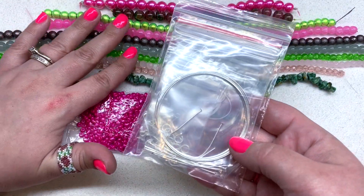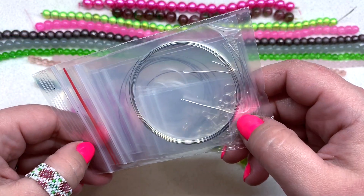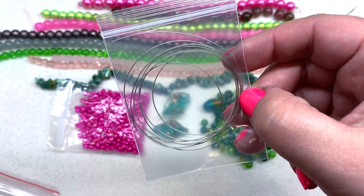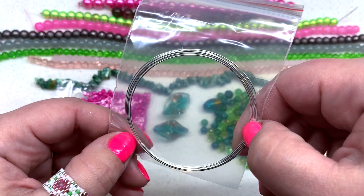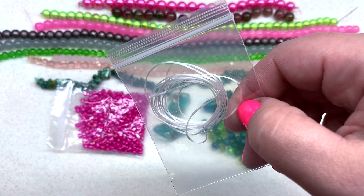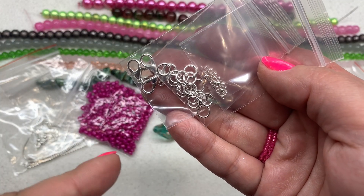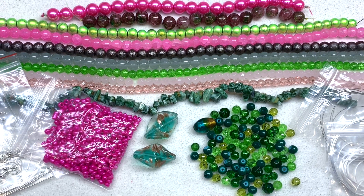Finally, they also include a finding starter kit. Inside you get stringing materials and other items to get started right away. There's a bag of memory wire and it looks like everything is color coordinated in silver tones this month. You also get a bag of memory wire, a bag of stretch cord for stretch bracelets, some fish hook ear wires, head pins, lobster clasps, jump rings, and crimp beads.